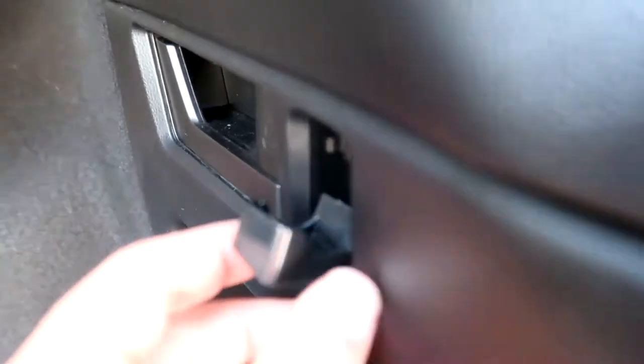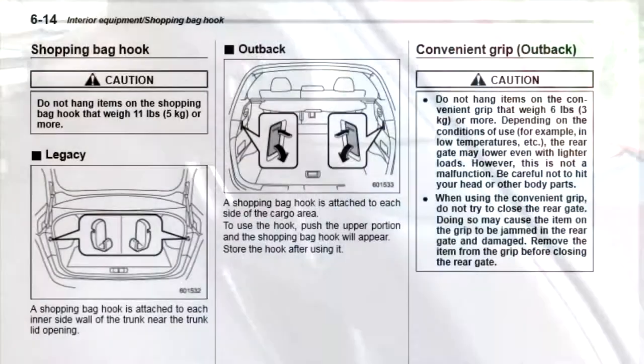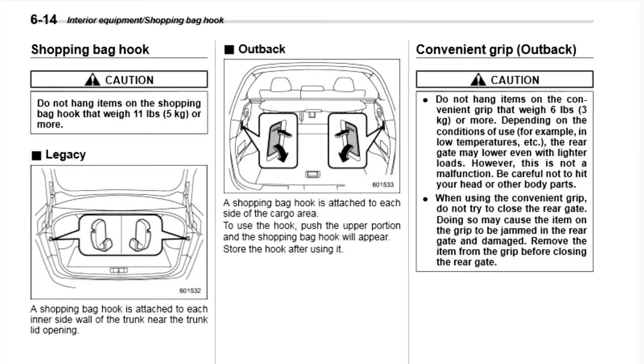After cleaning out the back of my car, I did my research and went to the internet for answers. I searched through the manual, which is 508 pages, and on around page 170 I found the answer — apparently it's a shopping bag hook.